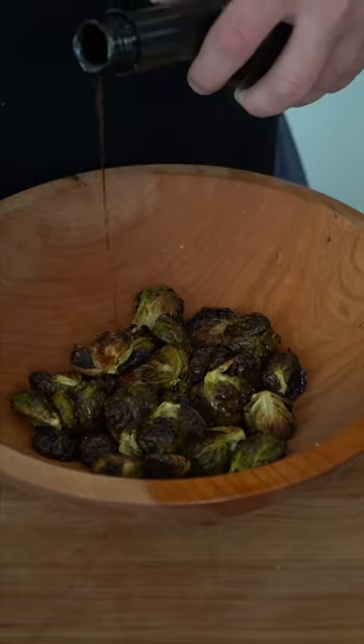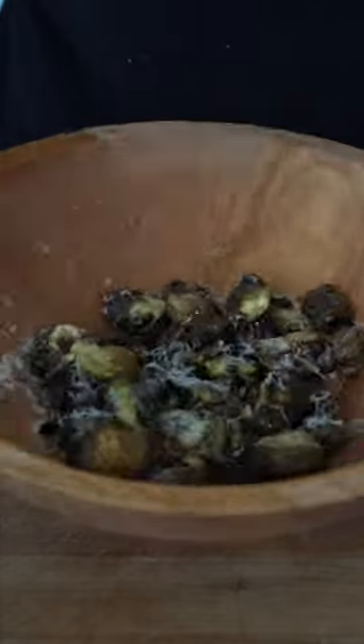I'm gonna hit them with some really good balsamic. Make it rain parmesan cheese. And this is my favorite way to eat brussels sprouts.